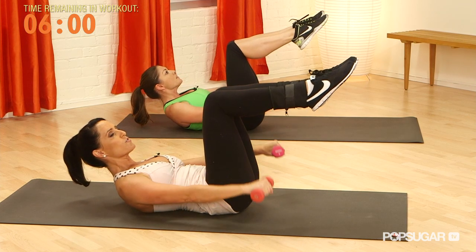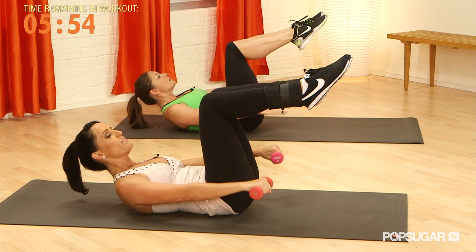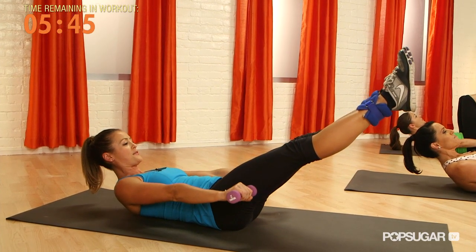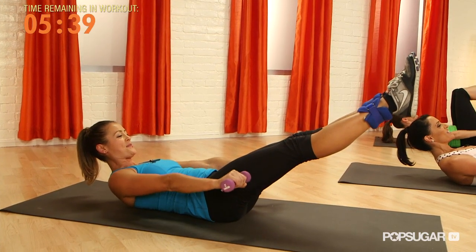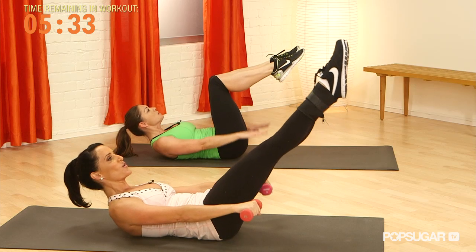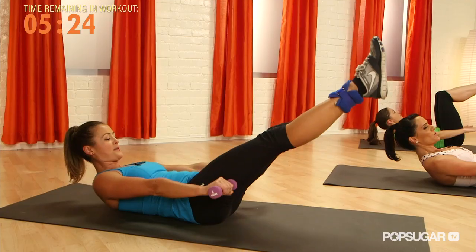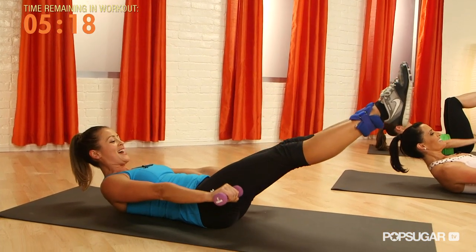Inhale and exhale, curling up and moving into hundreds. We inhale — four, three, two, one — and exhale — four, three, two, one. Inhale, inhale — Anna and I are going to build with this and stretch the legs out. You can begin to lower the legs, keeping in mind this is much harder without resistance. And exhale, bringing the legs back up. Inhale — down, four, three, two, one — and exhale, four, three, two, one. Those lower abdominals really get work from having that extra resistance.